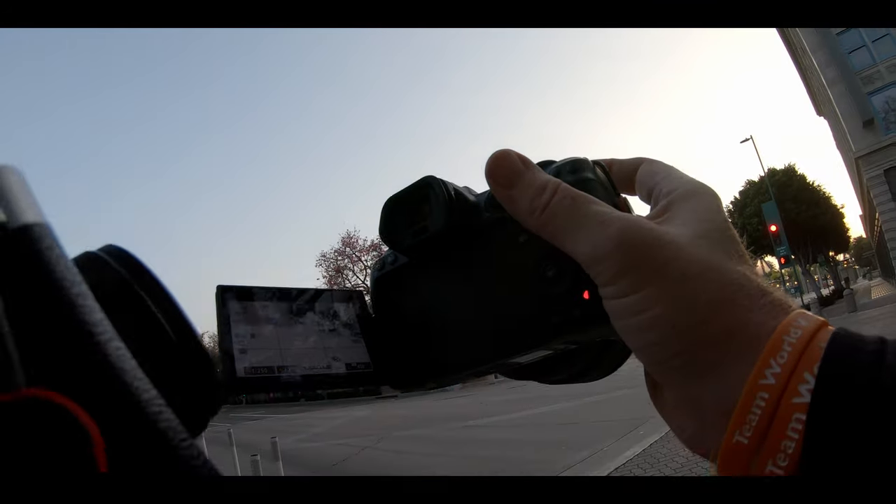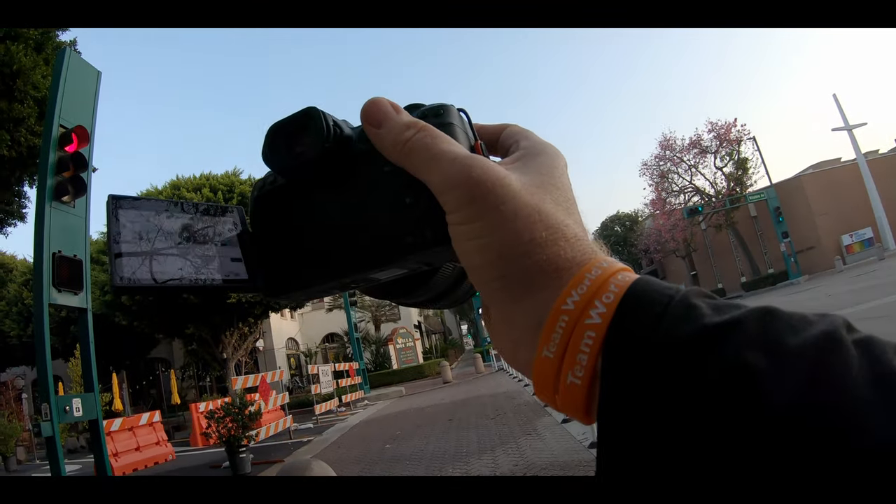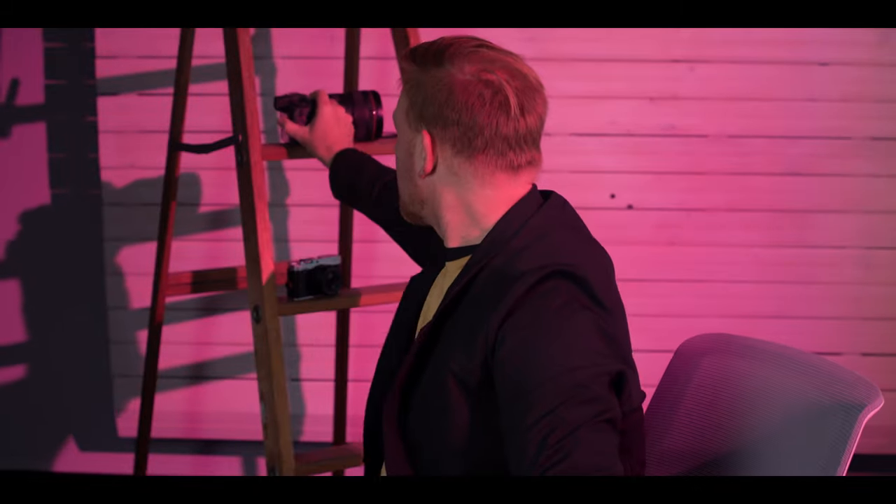One thing I found is I usually use the touchscreen when shooting with the R5 during a photo shoot. I rely on the LCD for composition, and I'm usually adjusting my exposure on the back touchscreen. But in this street photography outing, while I used the LCD for composition, I relied on the top dial for my most frequent adjustment, which was shutter speed — so instead of tapping the screen, I was just adjusting shutter speed with the top dial.